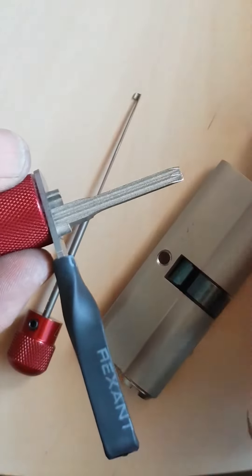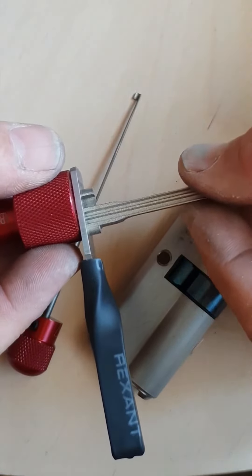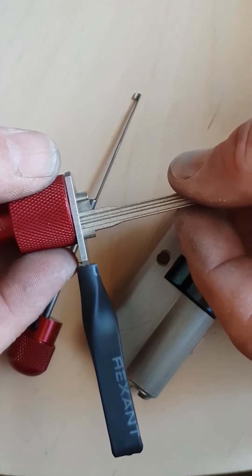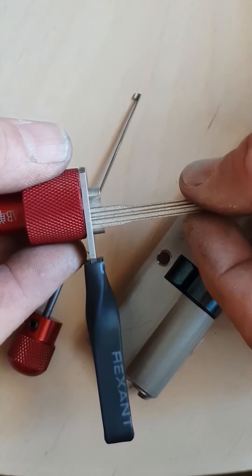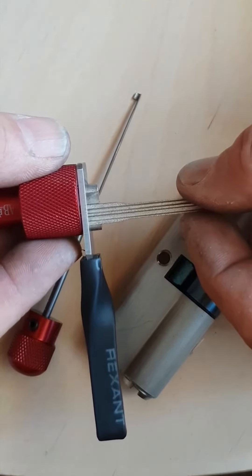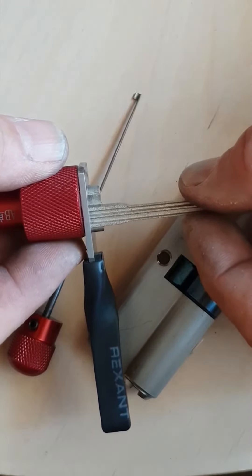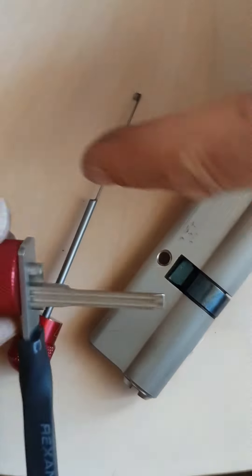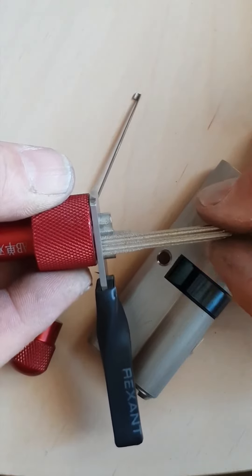So what does this do for us? It does improve picking by hand. But when it comes to picking in a door, it just dulls all the sensation down, which means you're not going to feel pin setting very well. This tells me what I kind of suspected from the beginning — the reason the manufacturer didn't put a handle on this is because the shaft is just so thin you can't feel pin set.